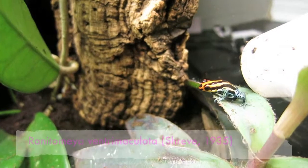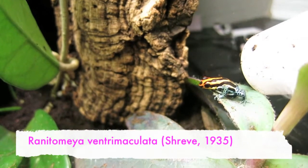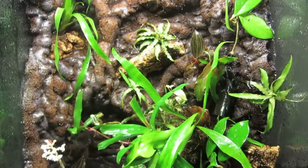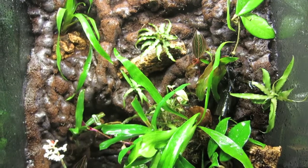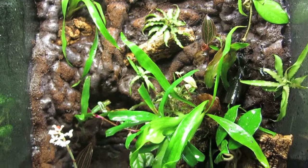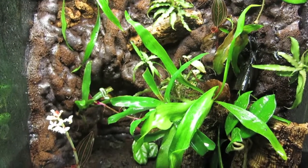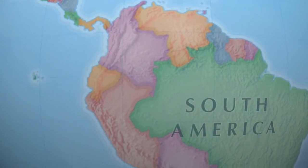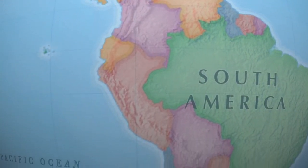The next subject is one of the smallest of the Dendrobatids. This is Renitomea ventromaculata. They hail from the Amazon basin, so a bit further south than azureus.